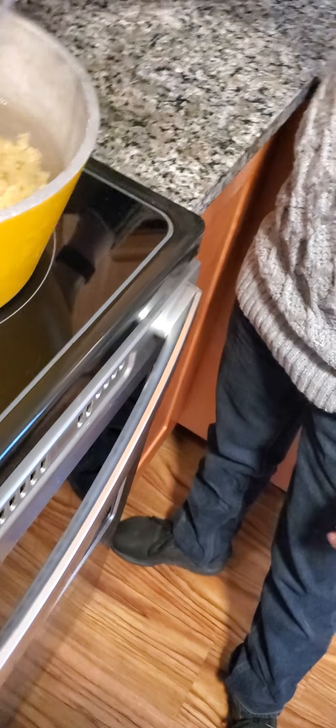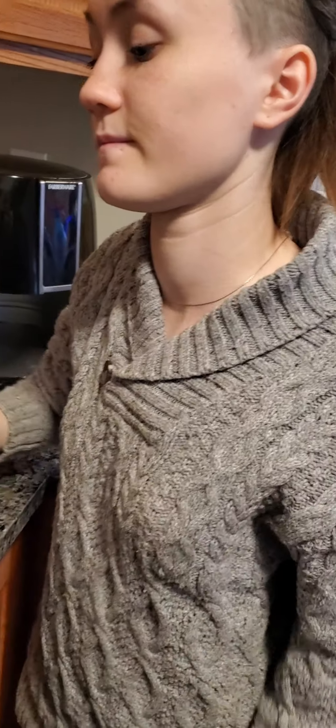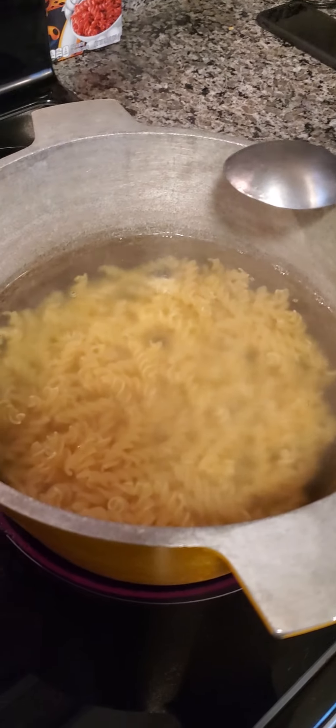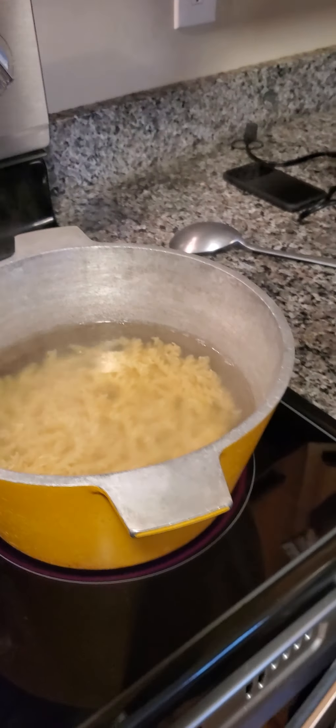And while she's stirring that — so in the last video I made a beef curry. I didn't show you what the final product looks like. But this time, I didn't do a video on it, but I made a chicken curry and it's fire. The camera's getting fogged up, but it's from the steam.